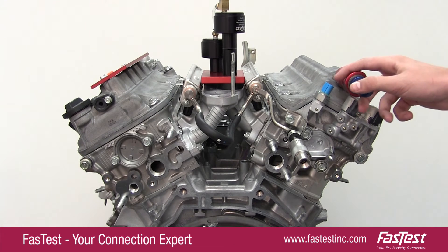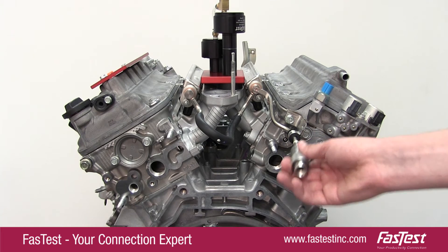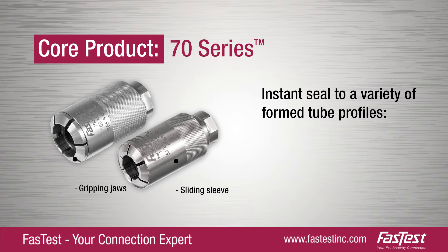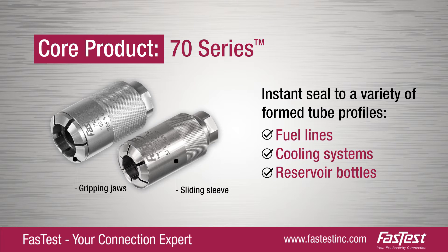These are two of FastTest's latest innovations to our core products. The 70 Series connectors have a sliding sleeve and gripping jaws to instantly seal a variety of form tube profiles in applications such as fuel lines, cooling systems, and reservoir bottles.